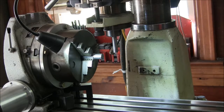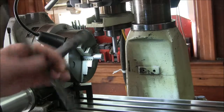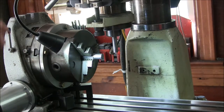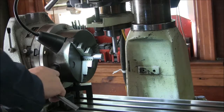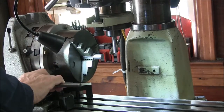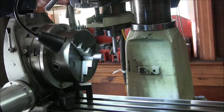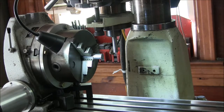Today I have a simple project. I want to make a stubby chuck key for my rotary table. This is the one I have for it now — it's too big, you can see. I'm going to make a real stubby one so I can just snug it up and then use this big one to tighten it.